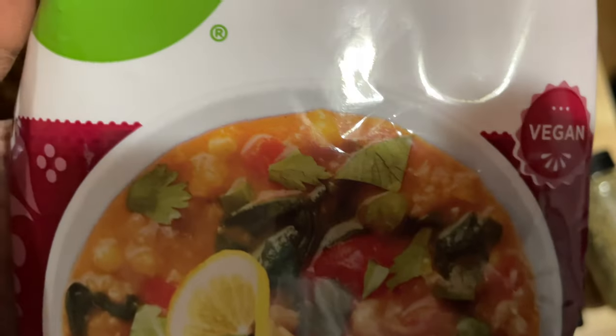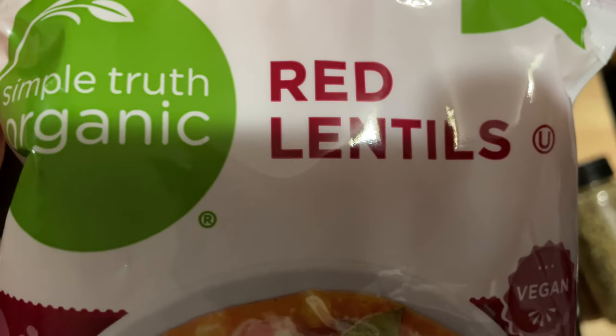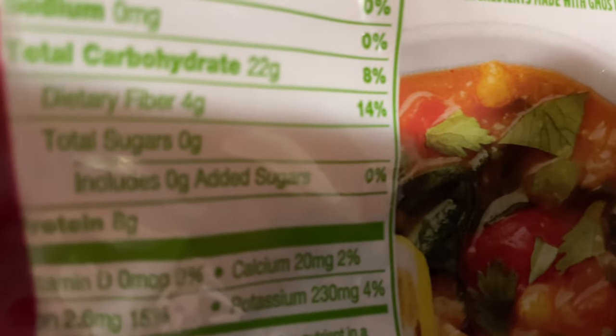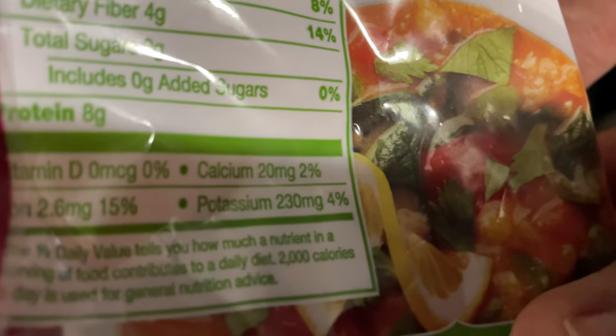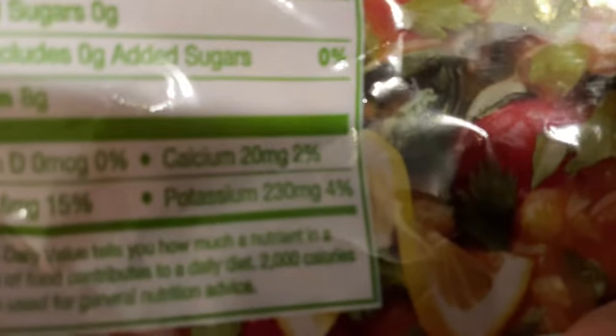I'm going to create some moon dal and I'm going to use red lentils — these are from Kroger's. They've got four grams of fiber, a little bit of fat which is good for you, eight grams of protein, and then potassium and calcium.